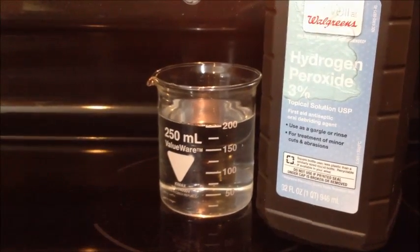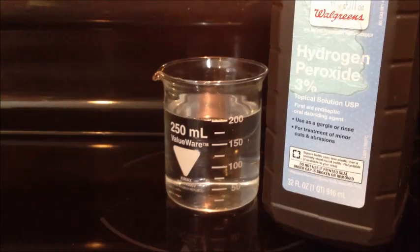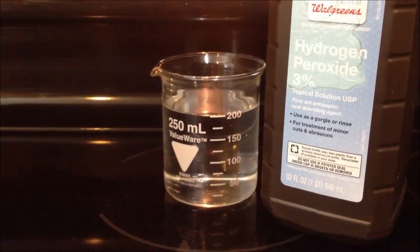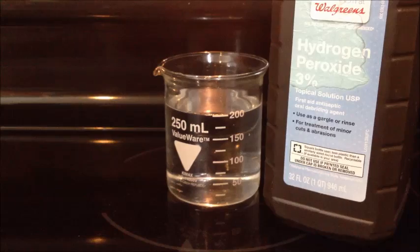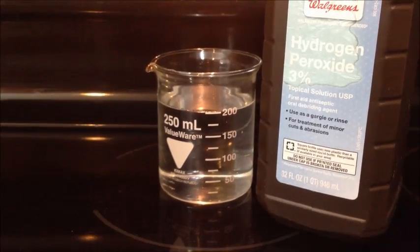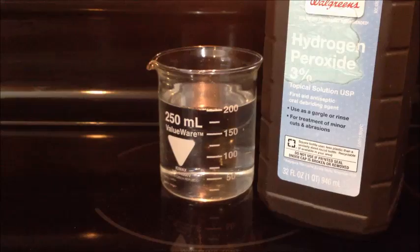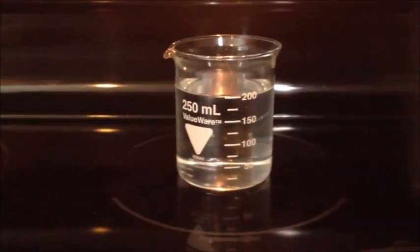Start by cleaning out your beaker really well — you want to make sure it's as dust-free as possible. The more dust or anything you have in there, the faster the decomposition of the hydrogen peroxide will be, and that will result in a less potent product. So without further ado, let's start getting this going.